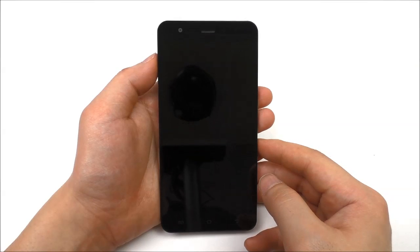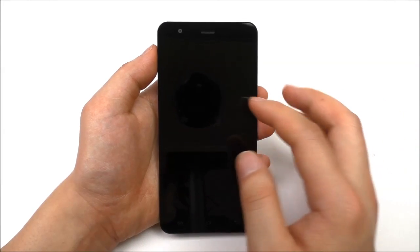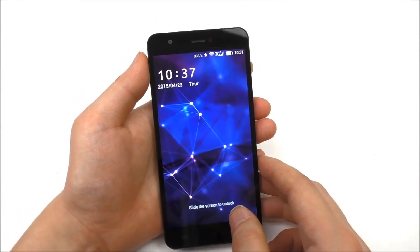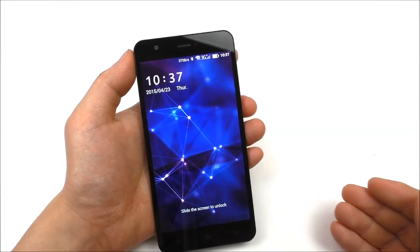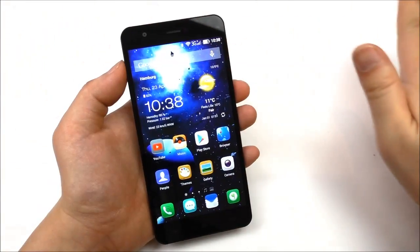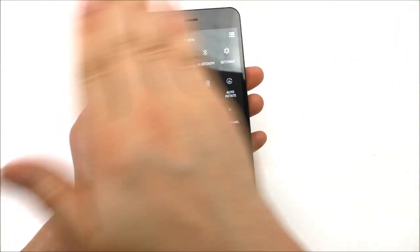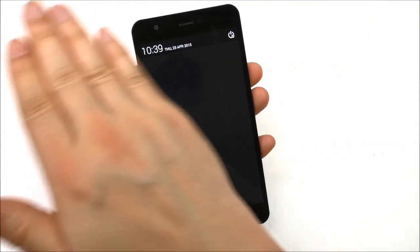The S3 supports different smart features and off-screen gestures. Double tap to wake is supported. You can also draw an 'M' gesture off-screen to start up the music player. You can unlock with air gestures — just wave your hand and it unlocks without touching the screen. Air gestures are also supported in the launcher for navigating left and right.